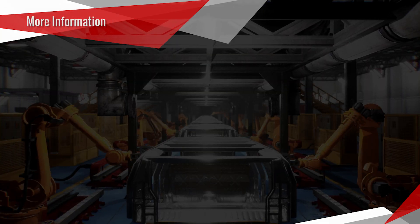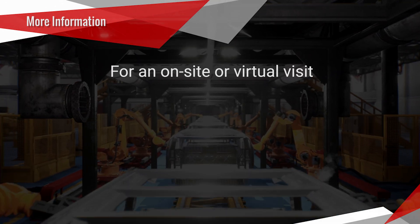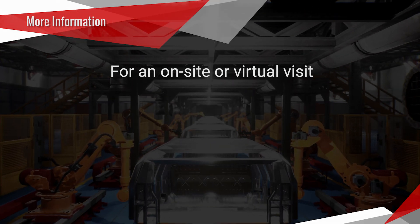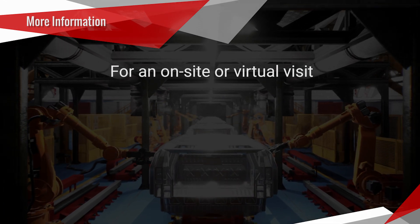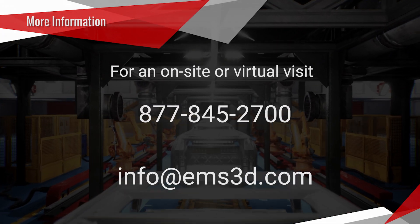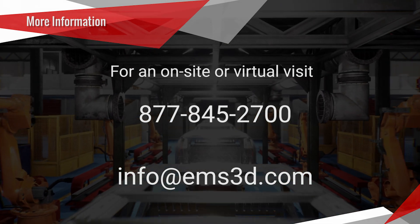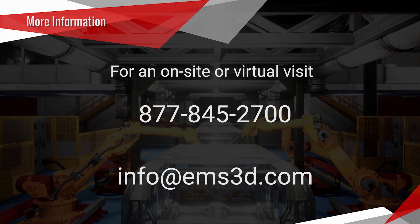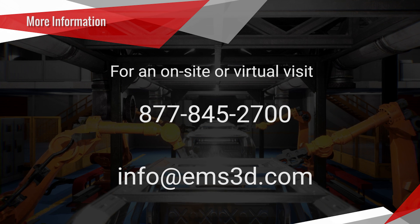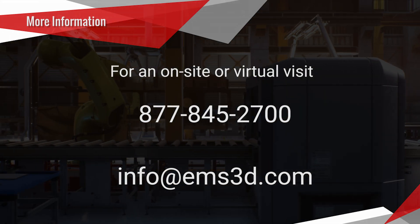So what shop floor system is right for you? If you contact us, we can perform an in-person or virtual tour of your facility, application, and needs and help you decide what is the right system for your budget. Give us a call at 877-845-2700 or send us an email at info@ems3d.com and let's discuss how shop floor metrology can help you streamline your operations.